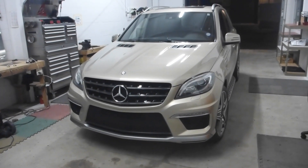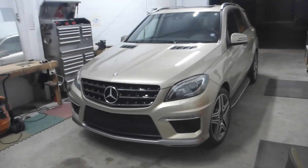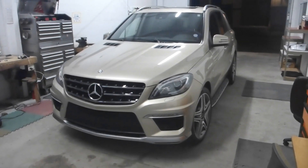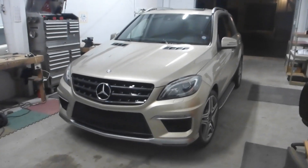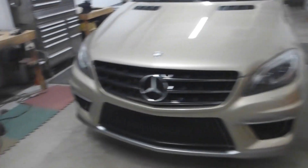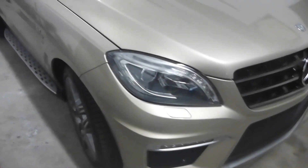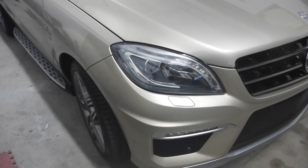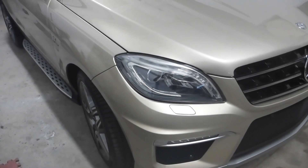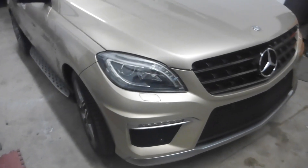As a heads up for anybody who attempts to do this on your own — these are of course a permaseal style sealant, which under normal circumstances would be achievable to conquer just with a little elbow grease and some effort. But you gotta understand that these, since they're Mercedes housings, aren't really a plastic. They're a plastic composite that doesn't actually get soft or bend when it heats up. It just gets very brittle and shatters, so you can't bend the channels enough to get the sealant out.